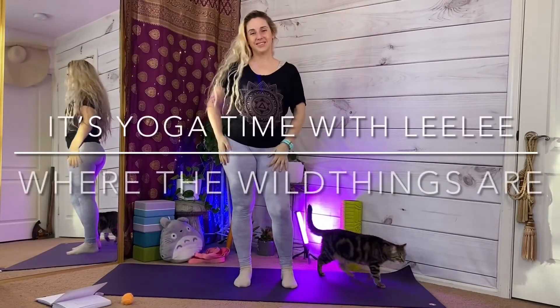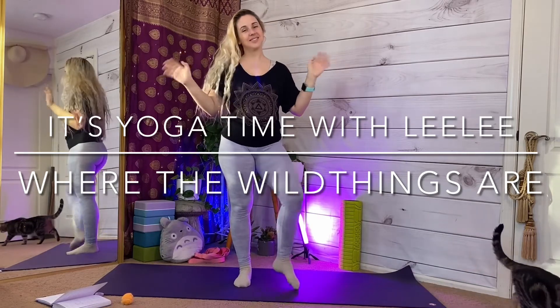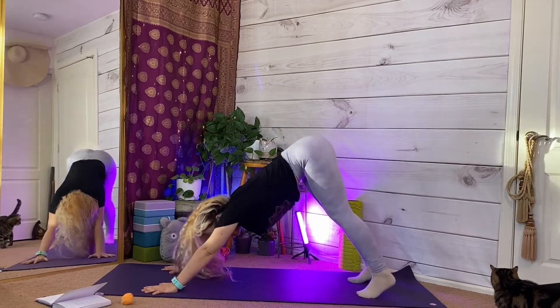Welcome to yoga class, and if you're subscribed, welcome back. I'm so happy to have you back here again. Meet me on your mat in a down dog for a quick flow.